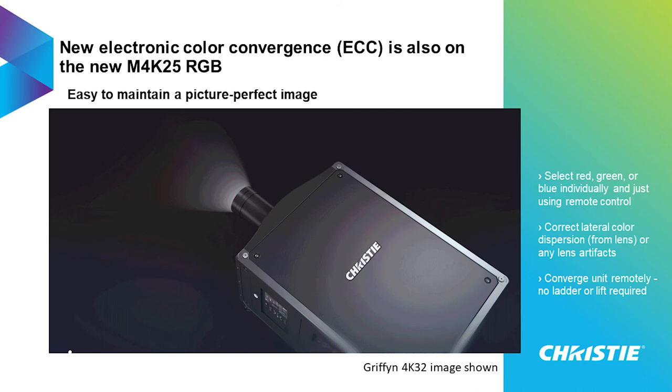One feature we introduced with the Griffin 4K32, which has been wildly successful, we've also put into this platform. It's called Electronic Color Convergence. What it does is allow you to converge the red, green, and blue from each chip without having to go on a ladder or a lift — you can dial in those colors right from a remote control right in front of the projector. So you can really dial in that image quality and get really great registration between red, green, and blue without ever needing to go on a ladder or lift.